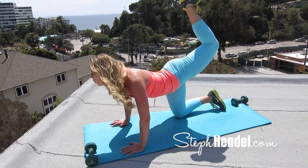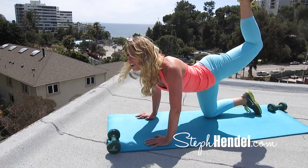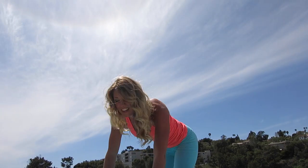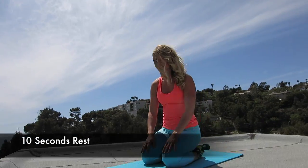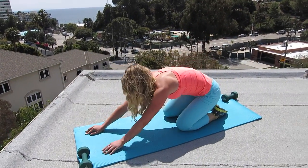I'll always give you a countdown when you have 10 seconds left. Now take that 10 second rest before we hop into our next move. You can even come into child's pose to really stretch this out.